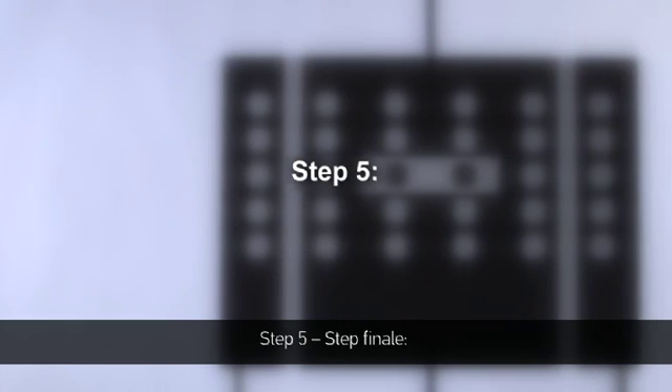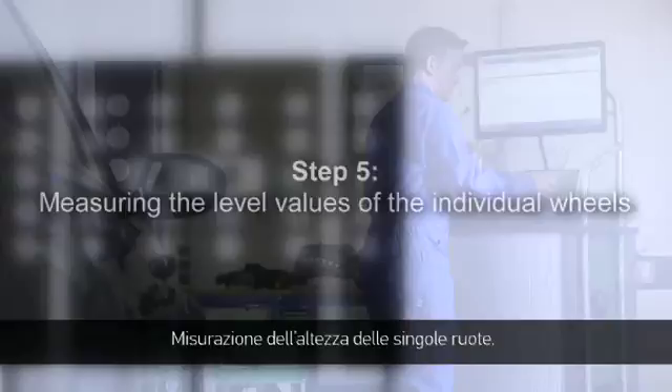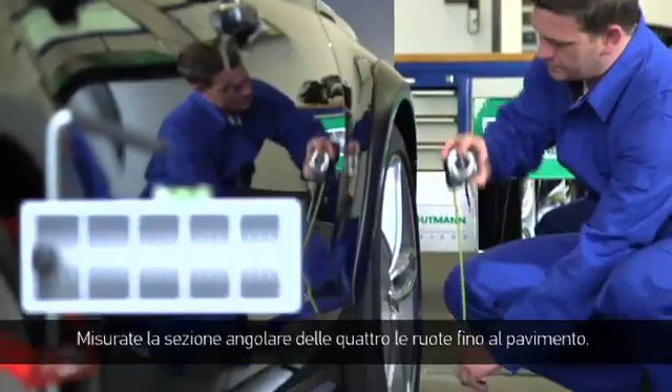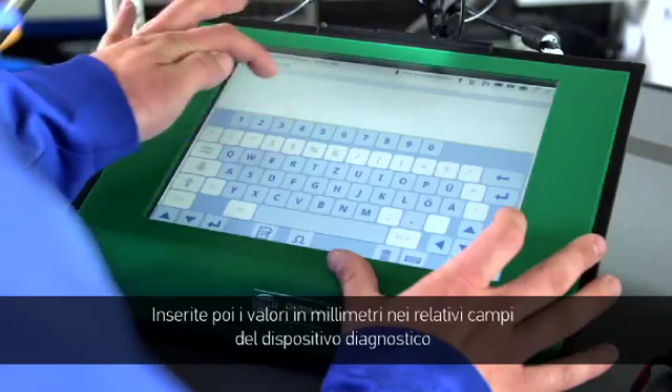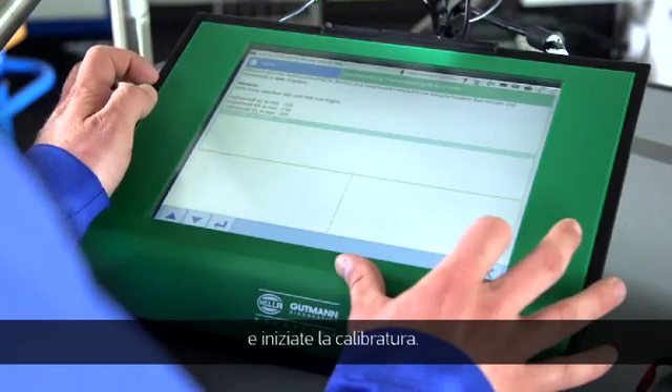Step 5 and the last step: Measuring the level values of the individual wheels. Measure the height of all four wheels from the edge of the wheel arch to the ground.